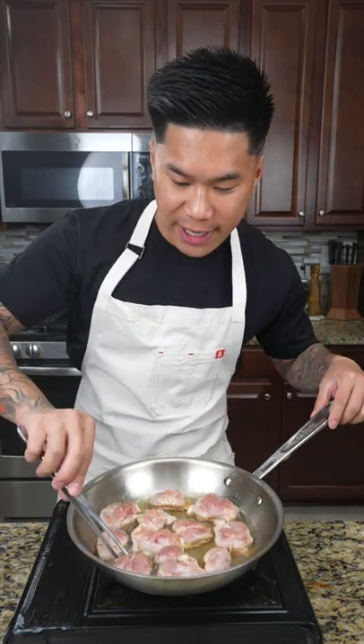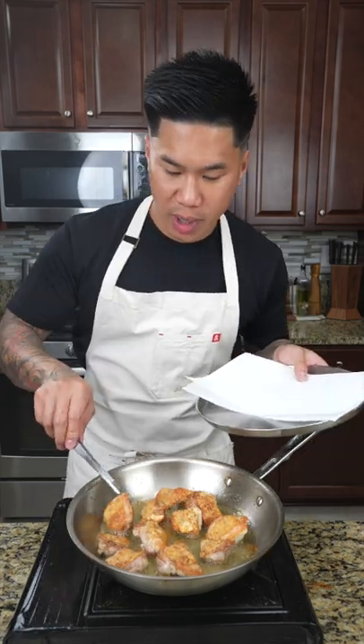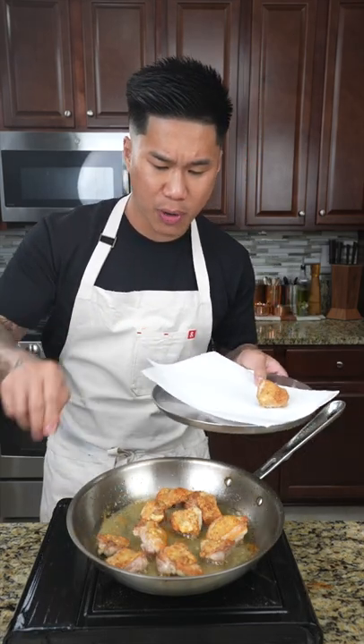Let that fry for four minutes, then give it a flip and continue to cook for another four minutes. Once they're done, we're gonna transfer them to a tray lined with a paper towel.